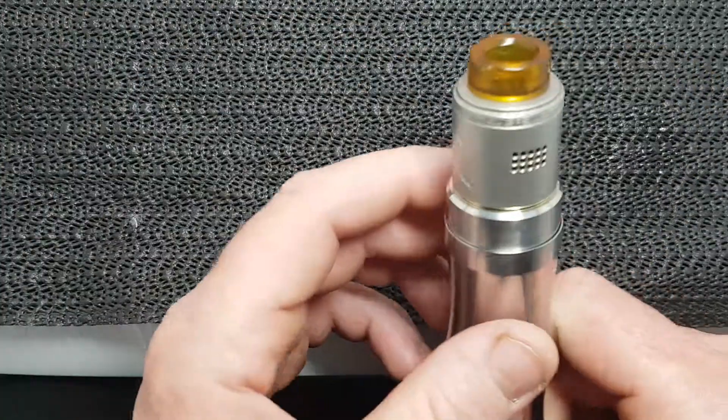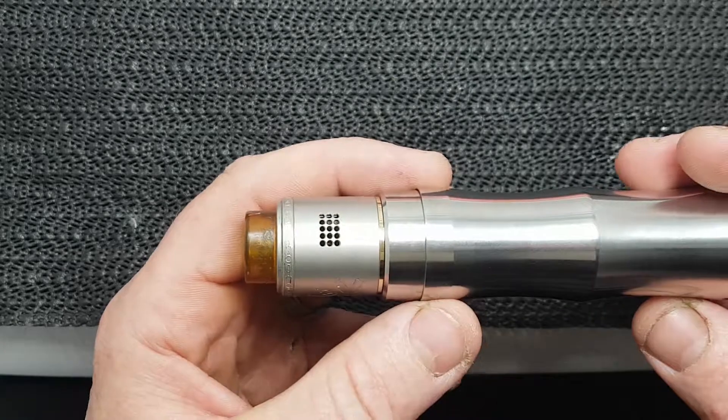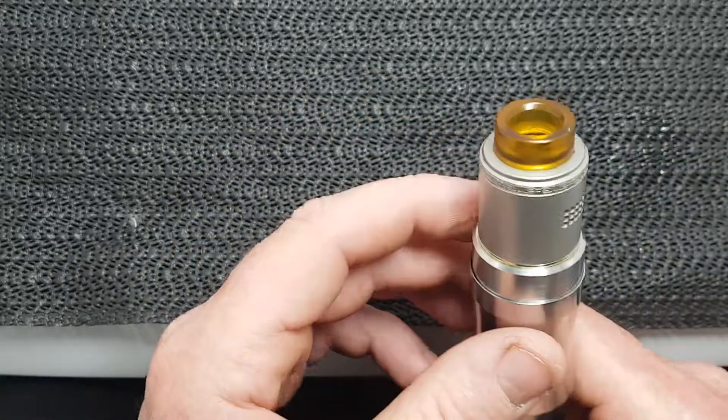You can go down to 0.1 — I would not ever go any lower than 0.1. And as a beginner, even then you're pushing it in my opinion.